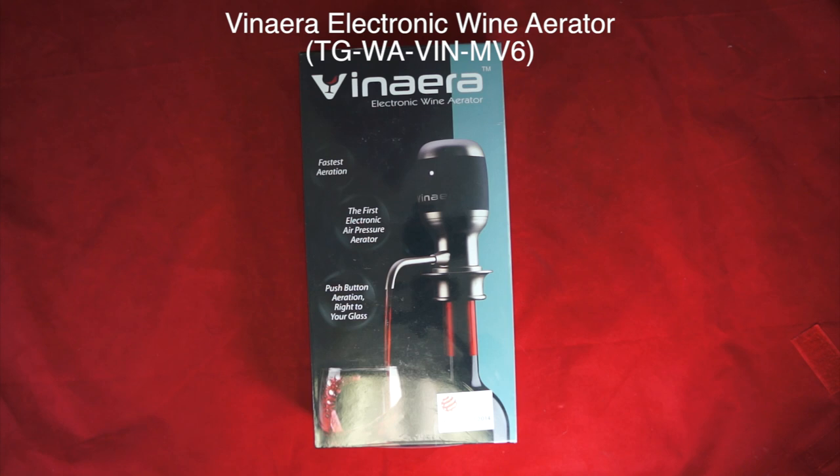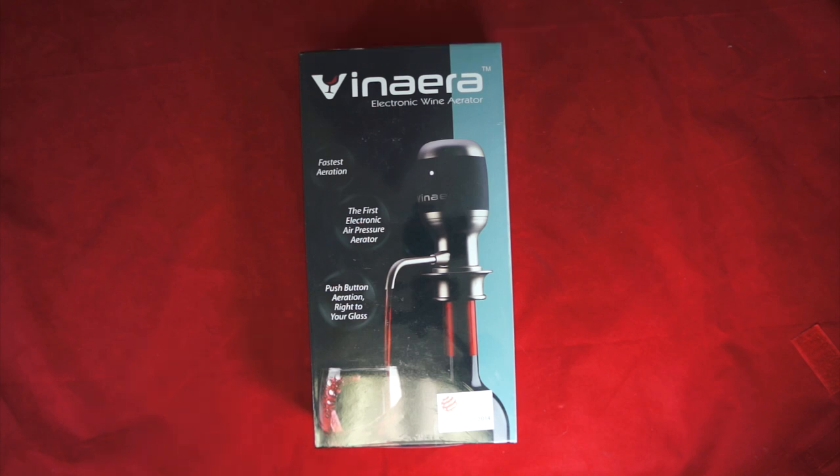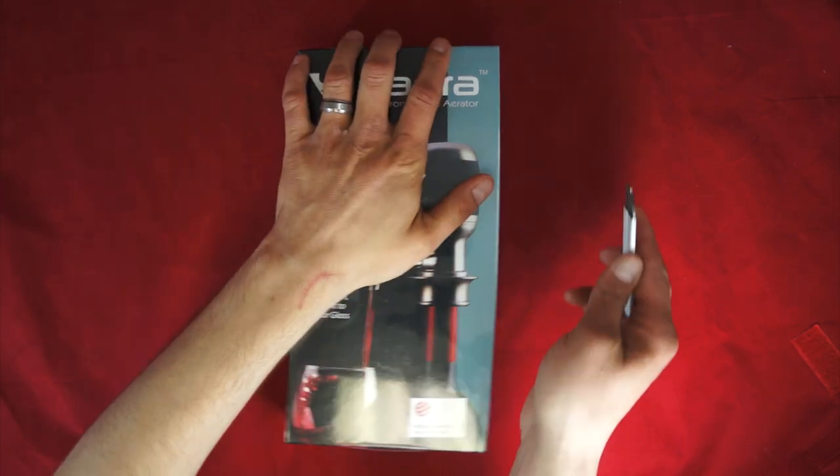I've currently been using a Venturi wine aerator, which is called a funnel or tornado style aerator, and it works well. I use it for many of the red wines I drink. In addition to Venera, it also has a few other features like removing sediment. I admit that sediment really isn't a problem with the wines I drink, but hopefully in the future it will be. So I'm looking forward to using this device — let's go ahead and get it open.